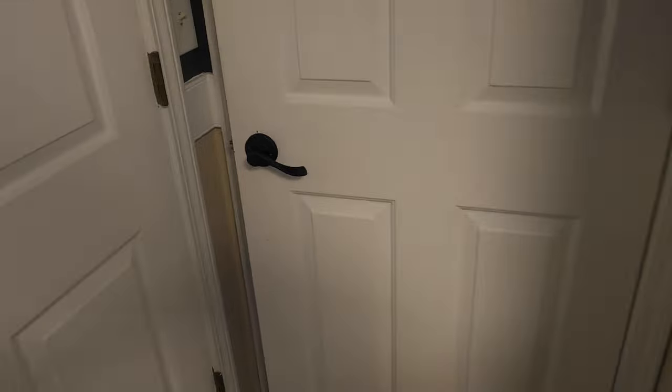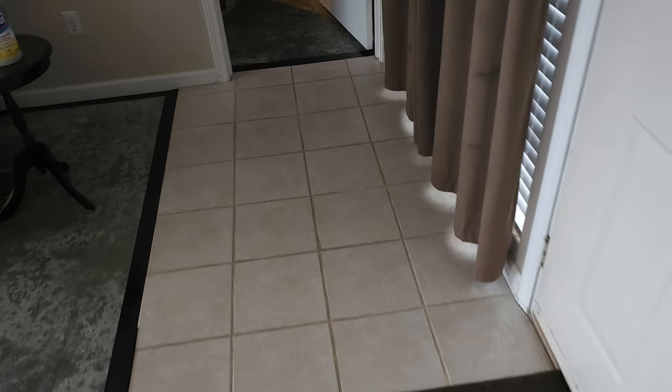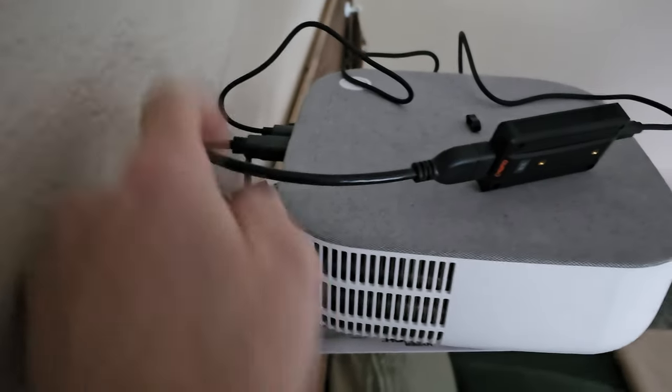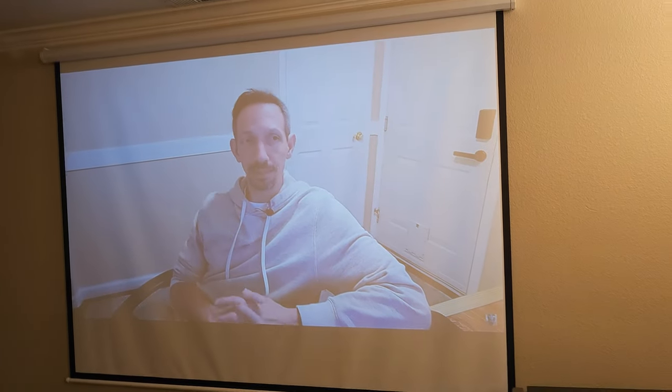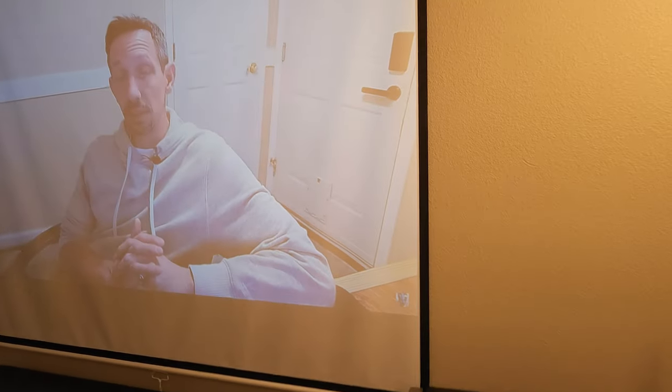Just to show you guys how far away this is — through a couple walls, down the hall, and all the way over here into the bedroom. I have it hooked up right here to my projector. Just plug the HDMI in and the USB into the back. Here we go — got it hooked up and there I have it: my YouTube channel playing on my projector, which is all the way across the house.